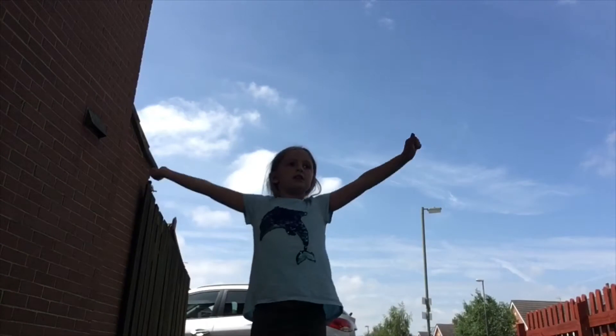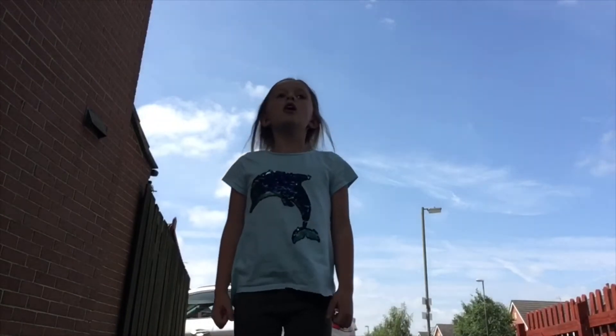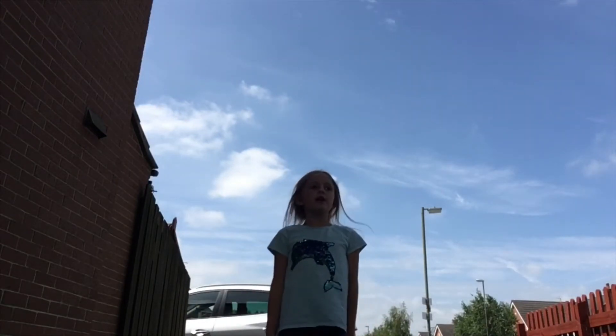So the first thing you're going to do is do this outside so you have more space, because if you're inside and it's your first time doing a handstand, you may break something like glass or something. So I'm going to be doing it outside.